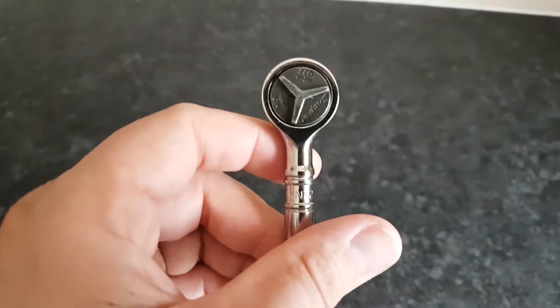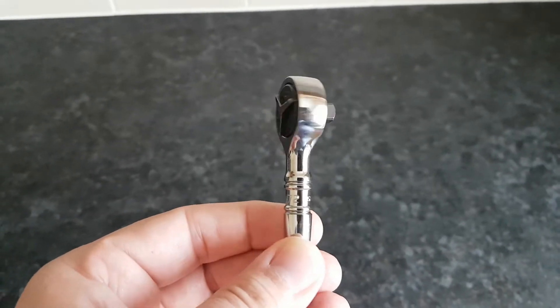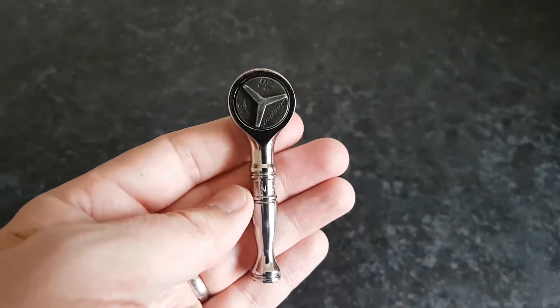I bought this because I wanted a snap-on ratchet in my collection and it was a bargain price — I think it was about 30-odd pounds, so I think it retails for 60-odd.